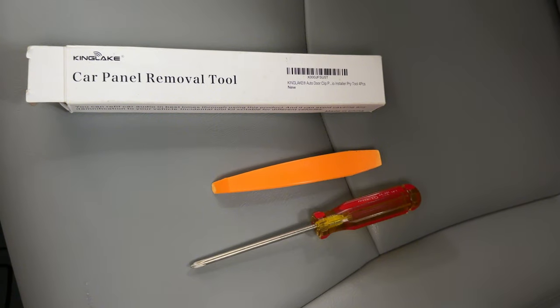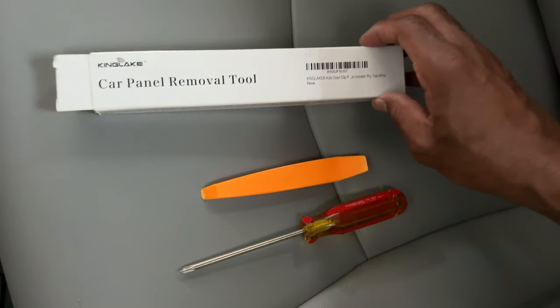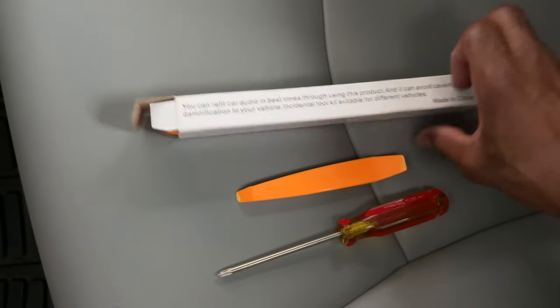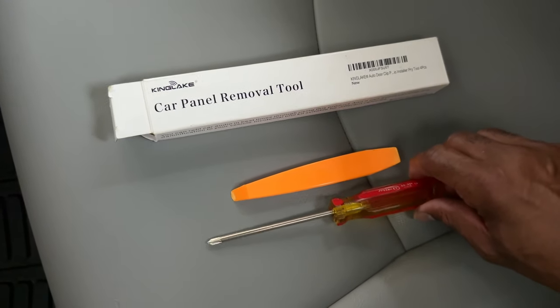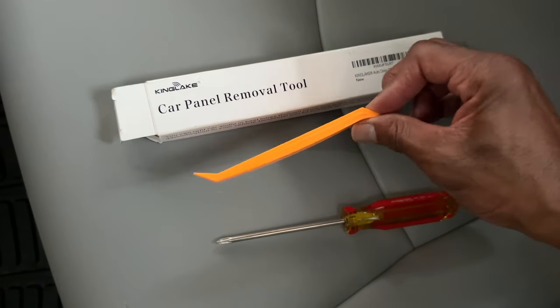These are the tools that I will be using to take down the visor and replace the visor. This is the car panel removal tool. There are a couple different pieces in here. I will list that down in the description with the affiliate link from Amazon, and just a basic Phillips head screwdriver. This is the tool that I'm using from that package.